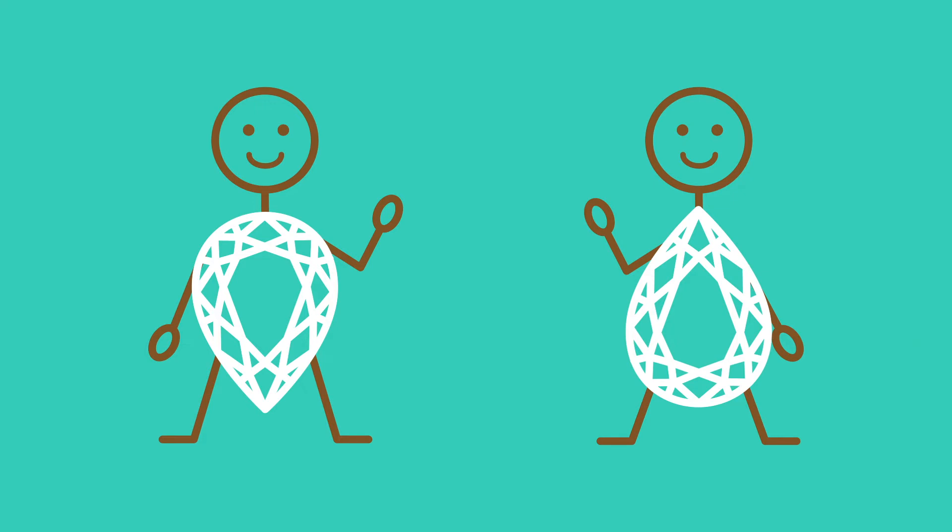Do you wear the pear point up or point down? Again, this totally comes down to personal preference, depending on the design you've chosen and the way that you like it. Some clients love to have the point facing them; others like it facing out towards your audience. You might find you like to wear it point up or point down depending on the day, or there might be a proportion you love and you stick with that every single day.